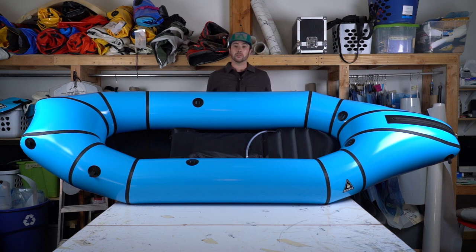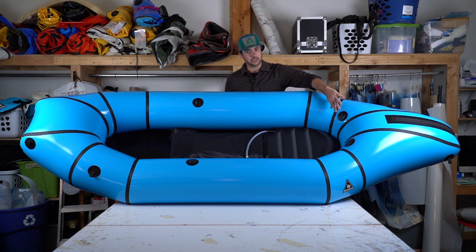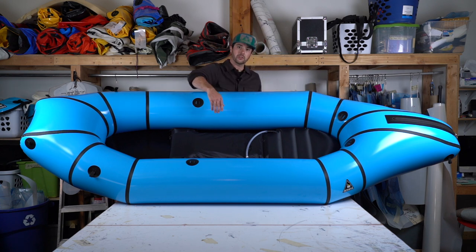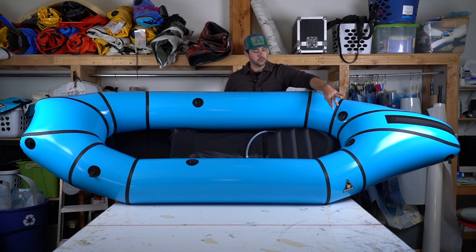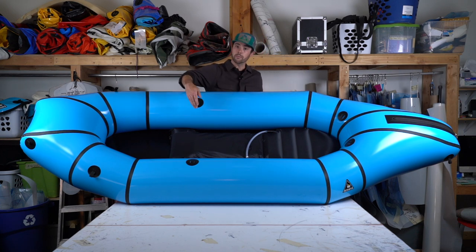If you do choose to paddle the boat with two people, I would suggest having one person sit in the back with their back up against the stern, and the second person on the front third of the seat. That provides a really nice place to use an inflatable backrest here on the back with these two strap plates, or a foam backband here in the middle on these two strap plates.